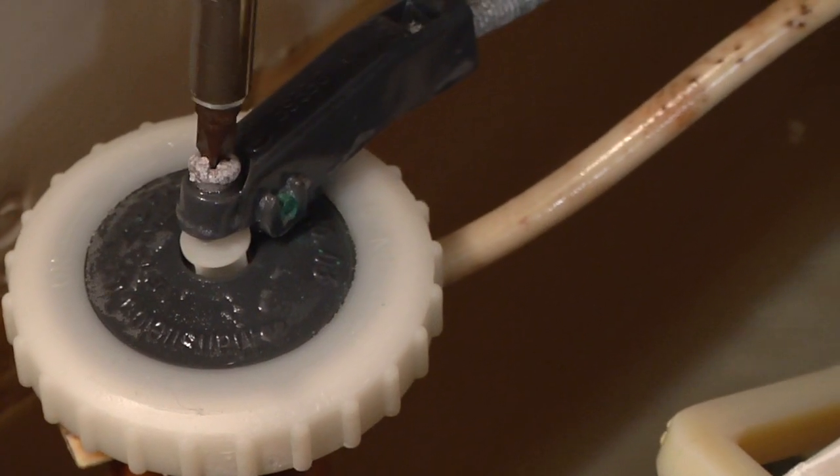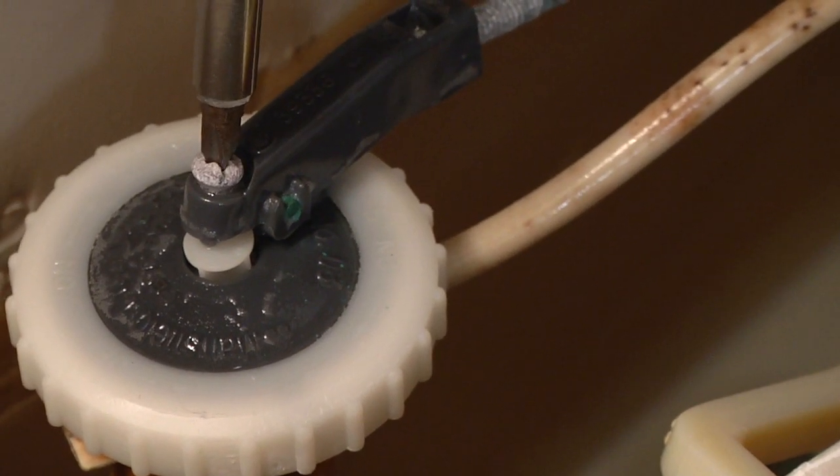Hi, I'm Tyler Elliott with Elliott Remodeling, and in this segment I'm going to show you how to stop a noisy toilet. Usually when you hear water running from your toilet, it's because the seal or your float haven't been adjusted correctly and your water is draining when it shouldn't be.